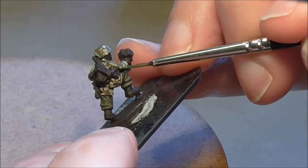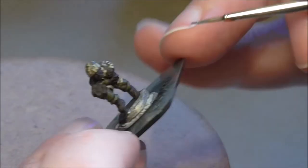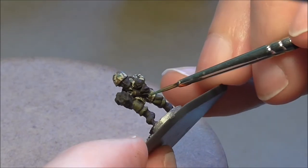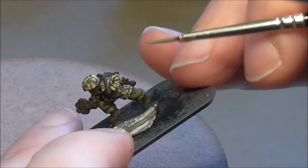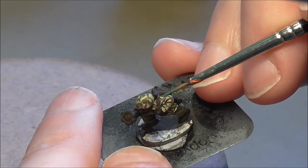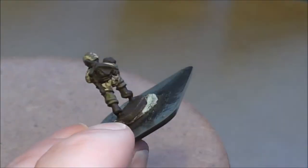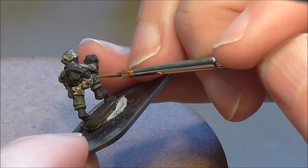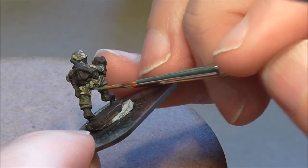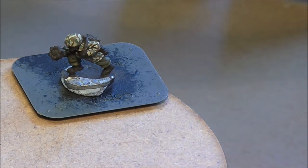Just a few more lines and blobs across the rest of the figure. And that is the colours for the camo done.